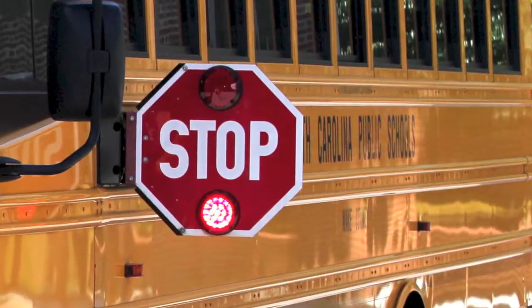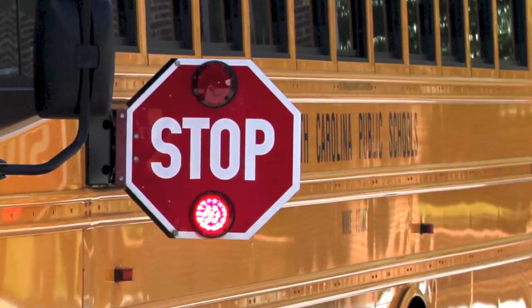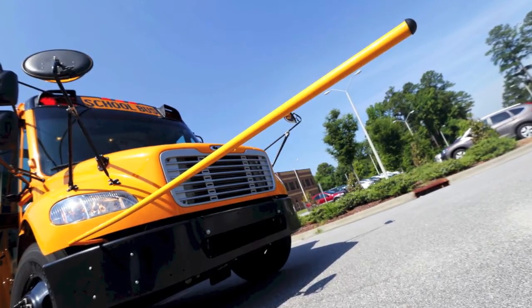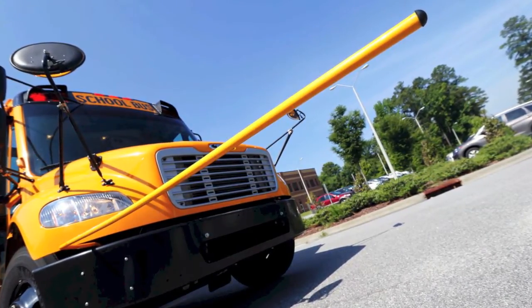The bus driver will put out the stop arm, which will notify the motoring public to stop. Once they come to a stop, the bus driver will then engage the walk arm — the crossing guard arm — to come out.